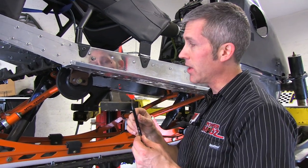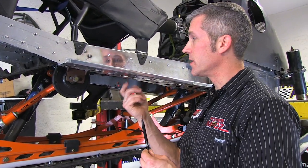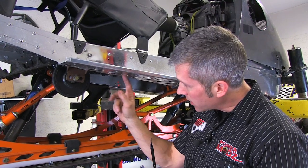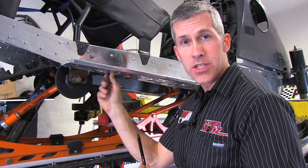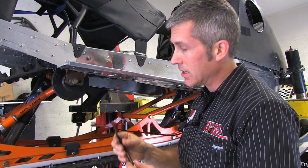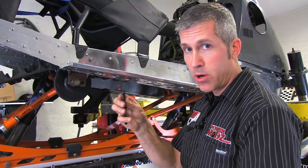Now this is called the deburring tool. When I cut the running boards in this old Aland here, I used a dimple die on one side and then I used a hole saw to cut through, but it left a lot of sharp edges and I don't want my kids getting their fingers caught on there if they flip it up on its side. So you just use a simple deburring tool like this.